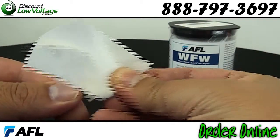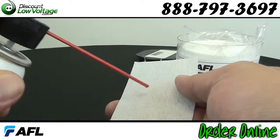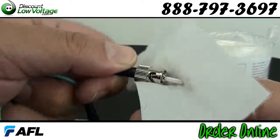Lint free, fiber optic grade, robust and tear resistant — softer than traditional cellulose wipes. Solvent safe, and may be moistened to provide wet/dry cleaning.